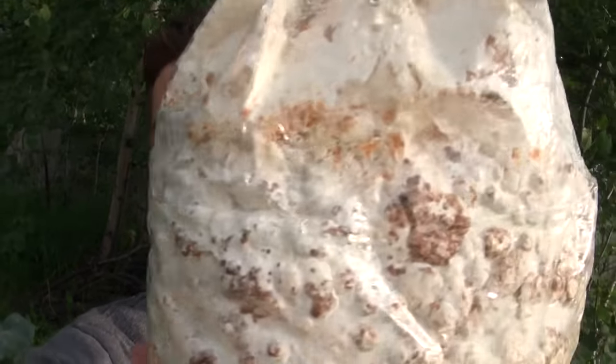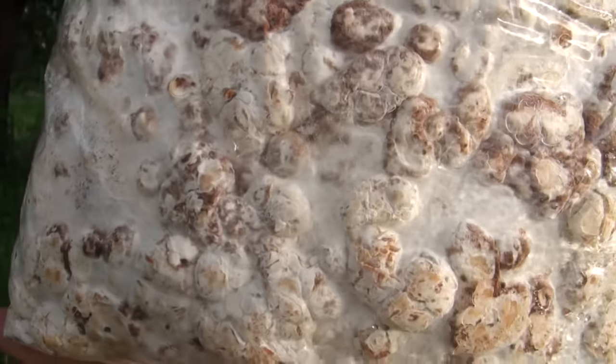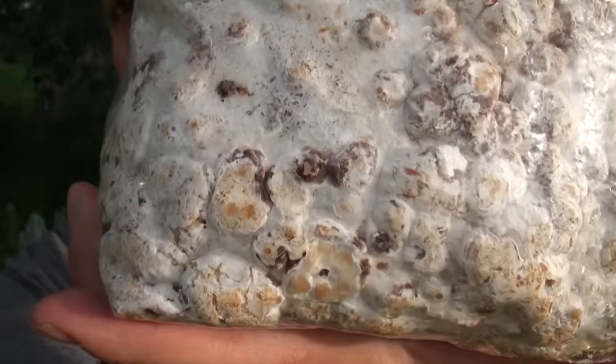If you look at them, they're completely colonized and consolidated quite well. If you look closely you can actually see there are little blobs of mycelium that are kind of turning brown, which is the precursor to pins — that tells you the mushroom is getting really close to fruit.